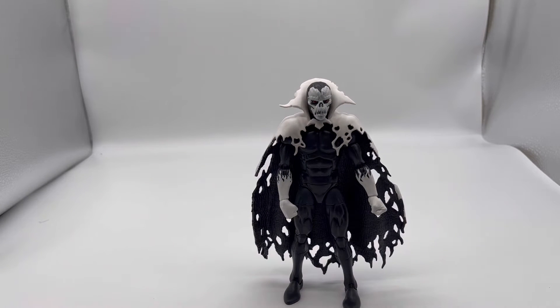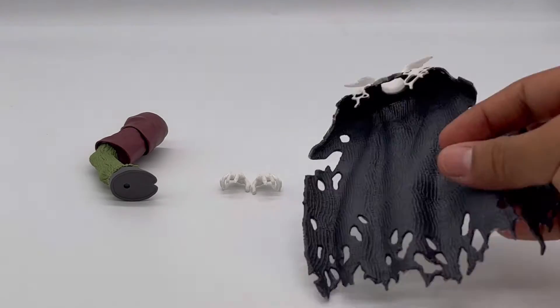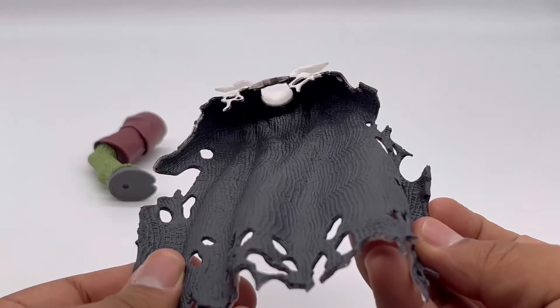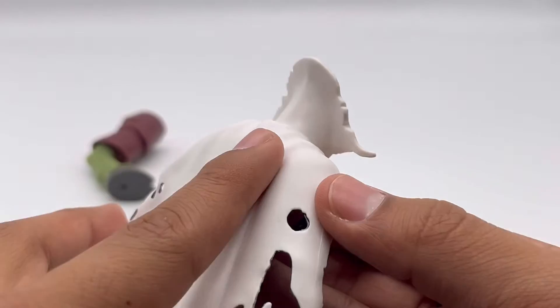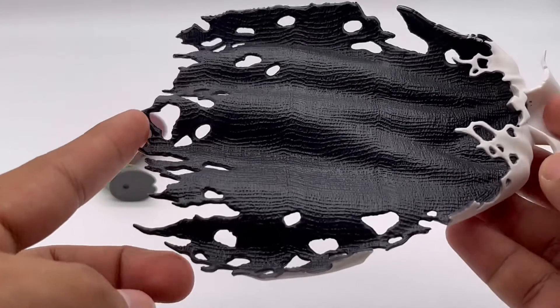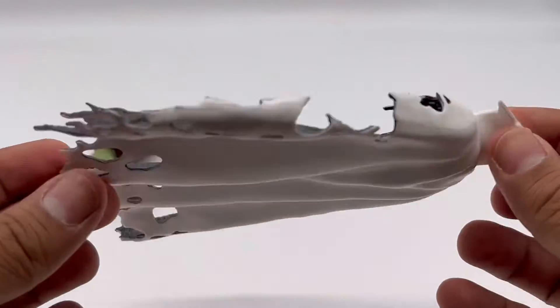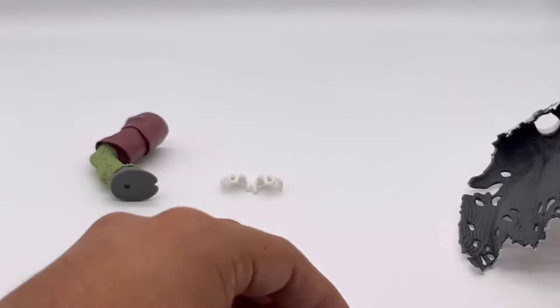Here are the accessories that come with Despair. I know I put the cape in here, but whatever isn't initially on the figure in the packaging I kind of consider an accessory. We've already looked at the cape, but let's look at it again quickly without the figure. I love all the rips up here, I love all the holes that it has. I even noticed there's a bigger rip here as well — really cool detail.